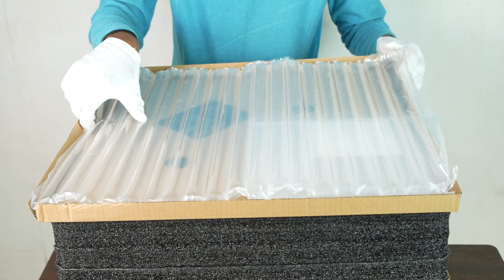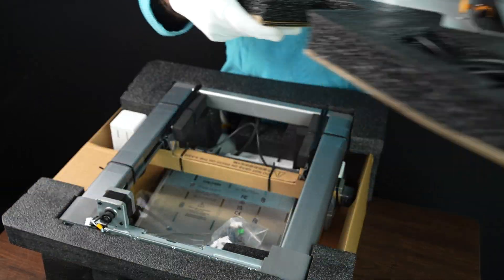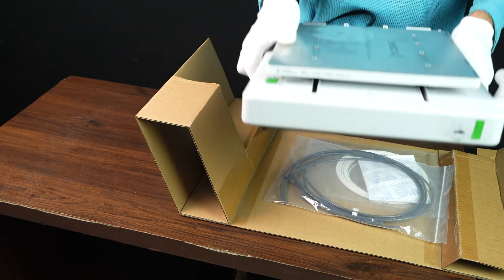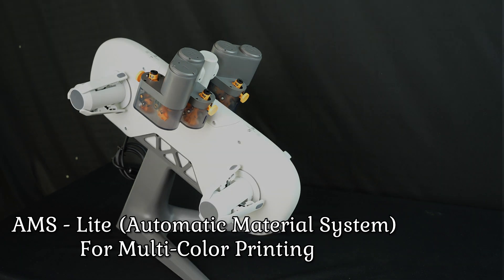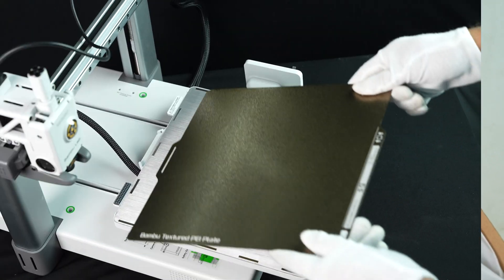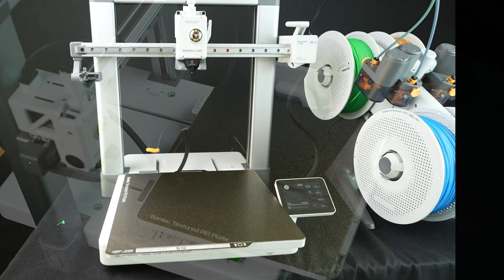First, let's unbox this thing. The packaging looks sleek and sturdy — no damage here. Bambu Lab always does a great job with protective foam, so I'm not worried about shipping issues. Here's the A1 printer unit itself, compact but solid. The AMS Lite — automatic material system for multi-color printing — a toolkit with screws, wrenches, and a scraper, and a detailed quick start guide. They even include a textured PEI build plate, nice touch.